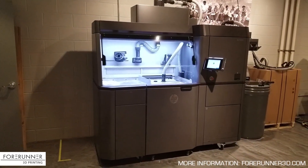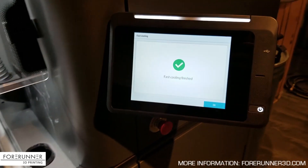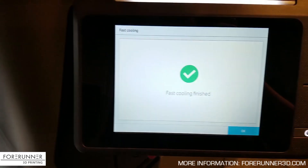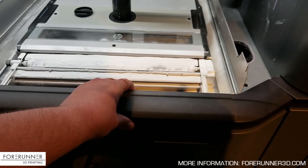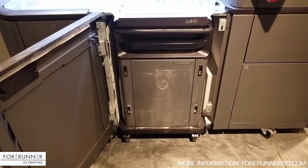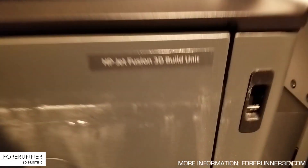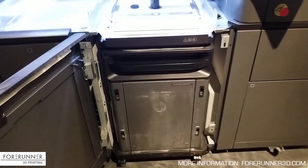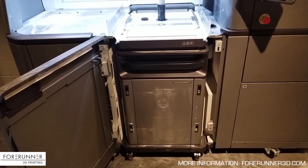It starts with unpacking the last build. We have a build that was run yesterday and put in the system for cooling, and fast cooling is finished. This right here is a build bucket — the HP Jet Fusion 3D build unit, that's what you actually call it, though we just call it a bucket.